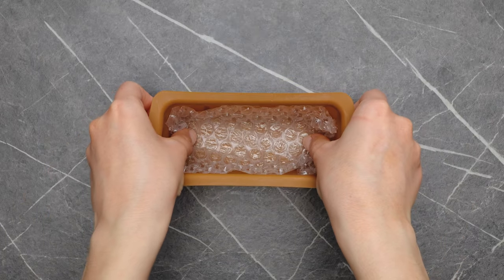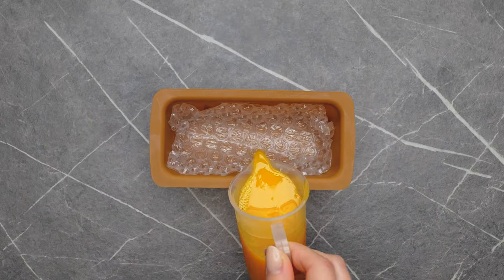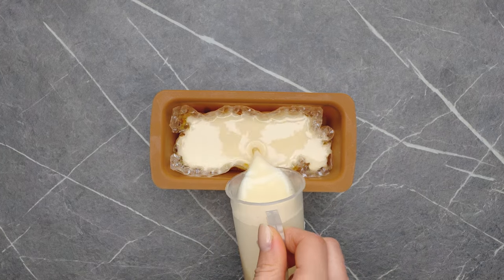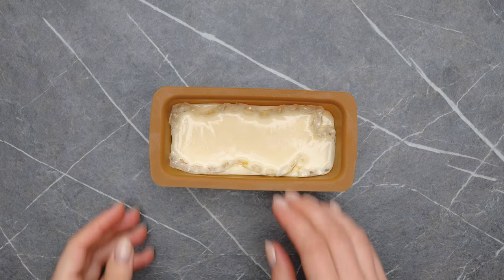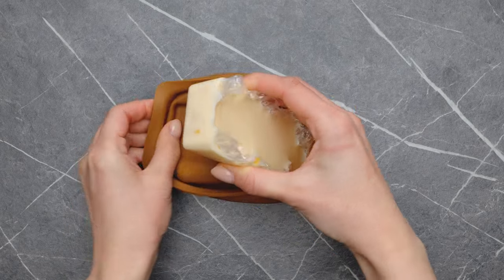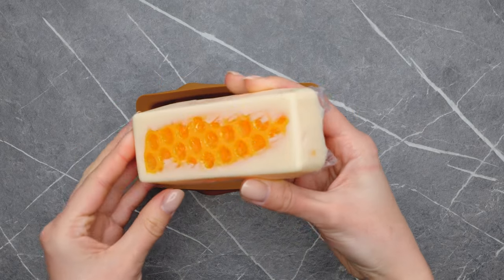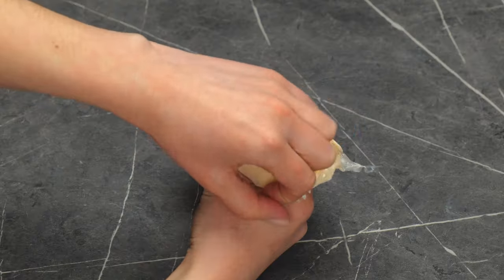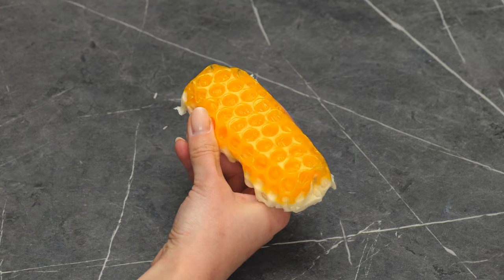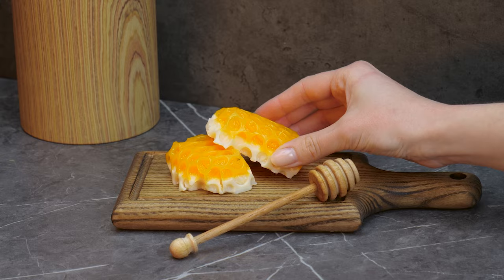Got some extra bubble wrap? Use it to make this cool effect. The results are sweet as honey.